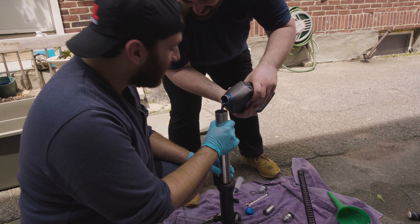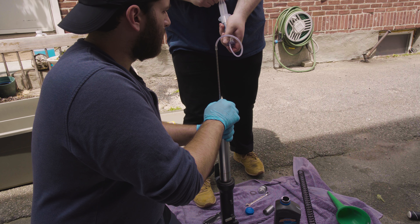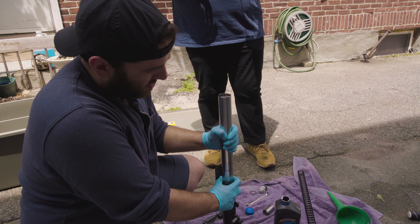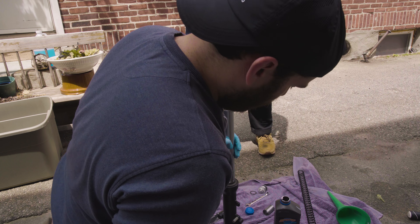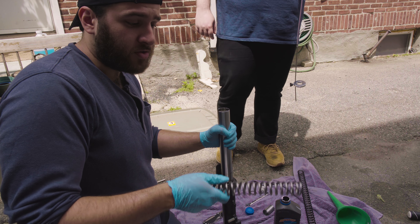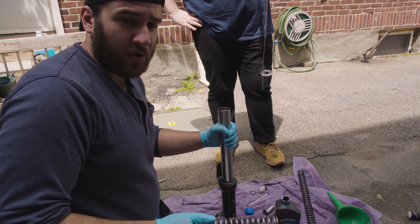That's too much. So now we need to pump the fork leg a few times to dispel any air bubbles in the fork. At this point, with your fork fully compressed, you can start to reassemble with your new components.